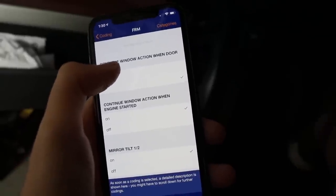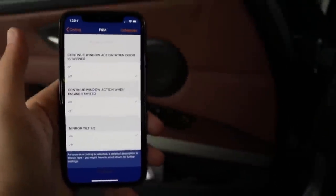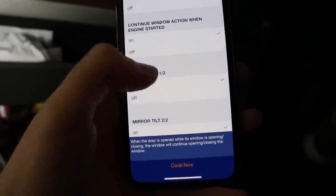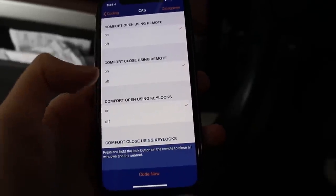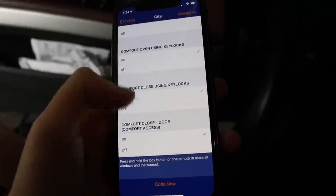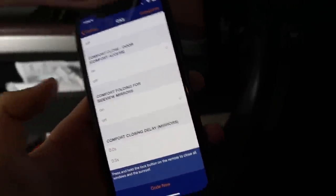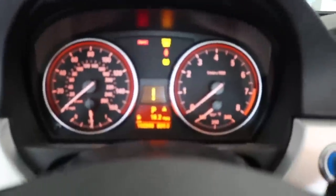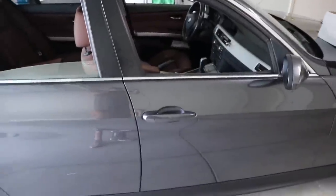Now we're doing some coding. This one here — 'continue window action when door is open' — so when you're rolling up the window and open the door, the window stops, which is really stupid. I'm turning that on so the window just continues to roll up. Another one I want to code is 'comfort close' — basically you can use the remote to close your windows. Once I've gone through all the ones I want, I'll code them and show you guys what happens after. Now that everything is coded, I'll pull out the adapter and take the key out of the ignition to show you guys the cool features.